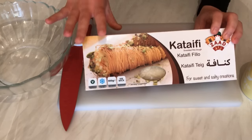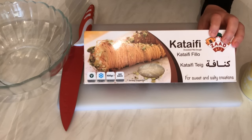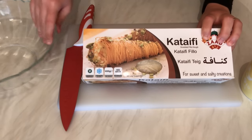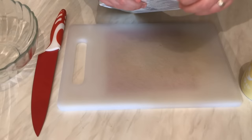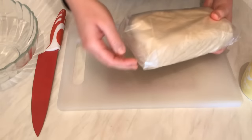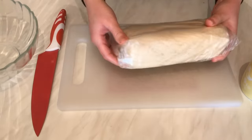This is called Arabic Osmanlija or kunafe filo pastry — shredded filo pastry. I'm going to open this pack. You can find it in any Mediterranean shop, any Arabic shop, or Turkish shop as well.